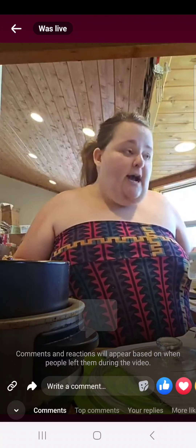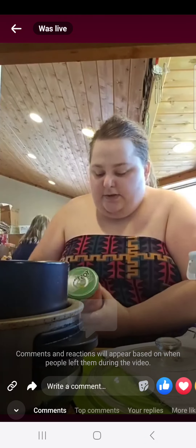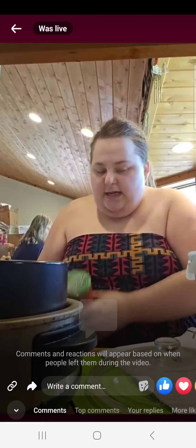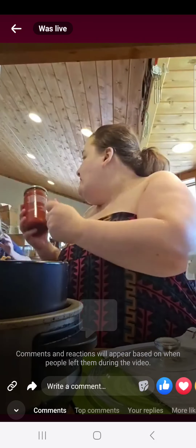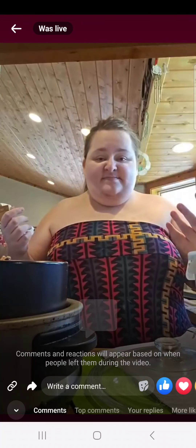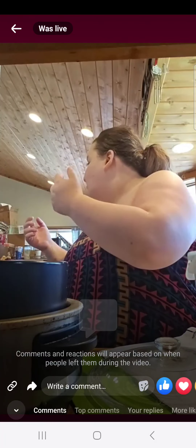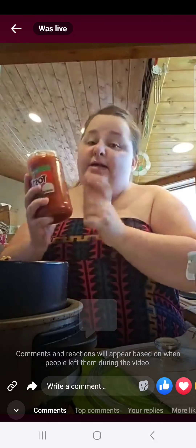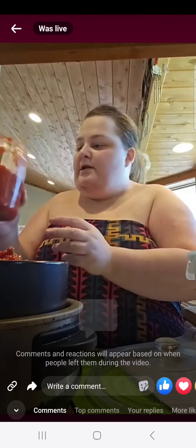We thought we had a 16 ounce of salsa, but apparently we didn't. So Grandpa was so nice and generous and bought a 24 ounce. My hands are all icky. So you're going to need half of it — you need 16 ounces, but with this being 24 ounce, we're only going to use half.